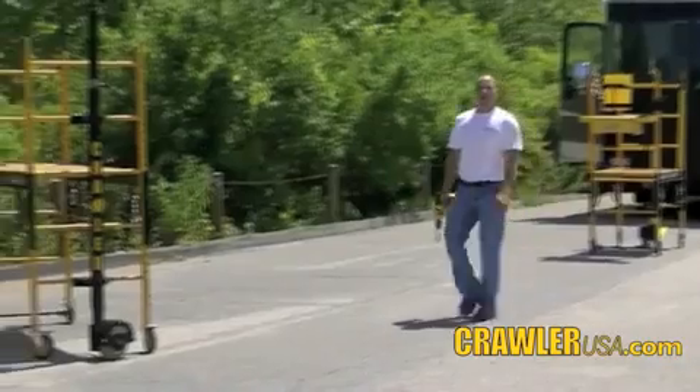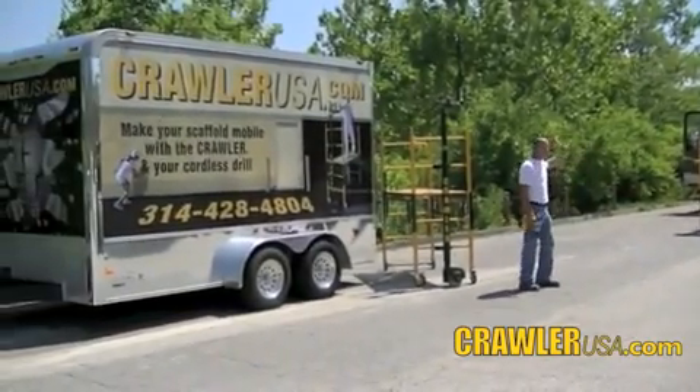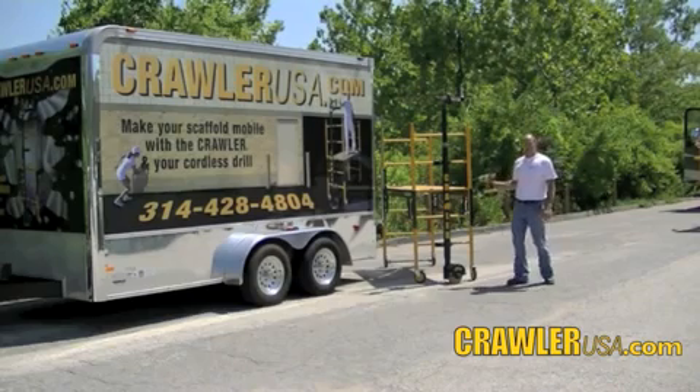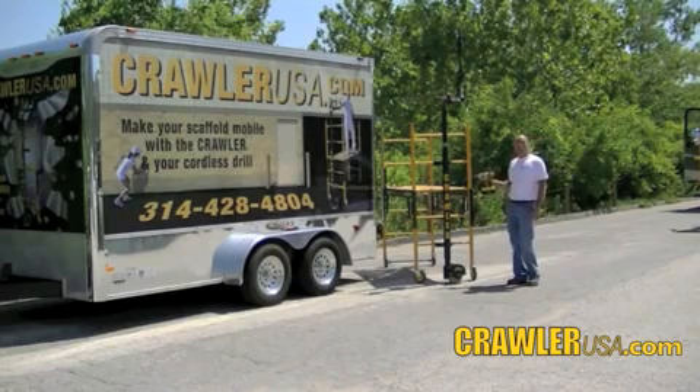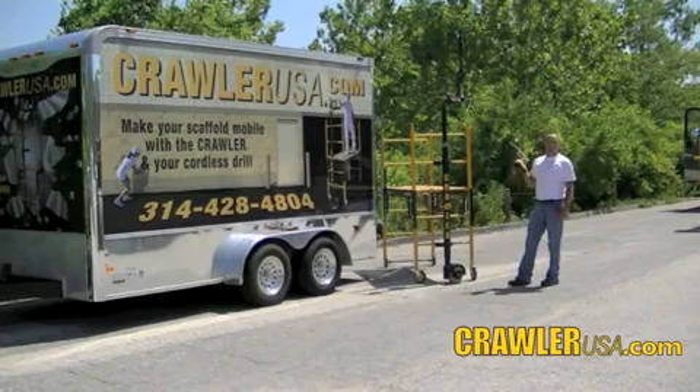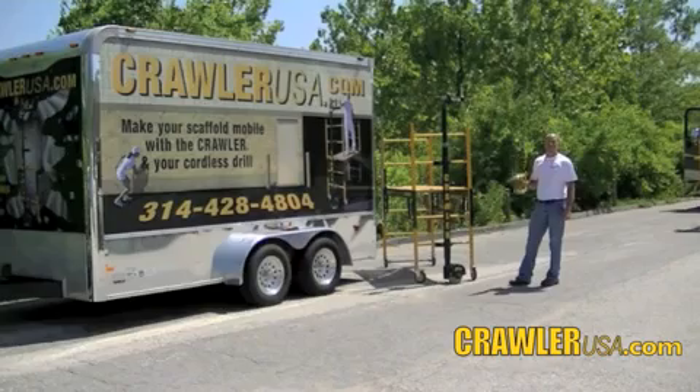Hi, I'm Mark from Crawler. Today we're here to pole this 38-foot motor coach weighing over 22,000 pounds with the crawler's scaffold moving device. The crawler is a universal scaffold moving device powered by a cordless drill. The technology in the crawler, through the extreme gear reduction system, multiplies the power of the drill over 15 times.